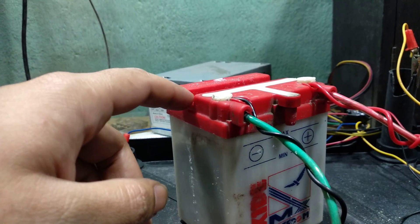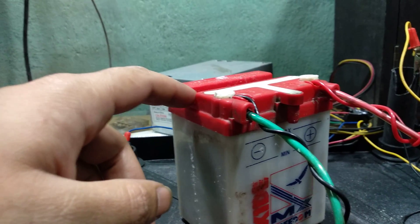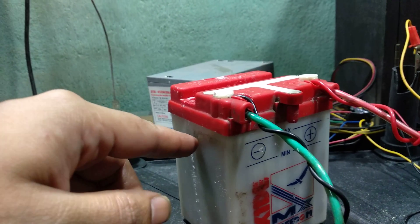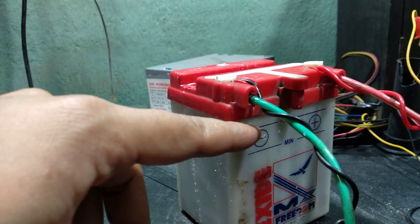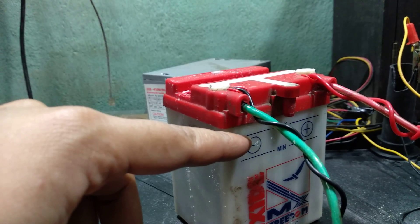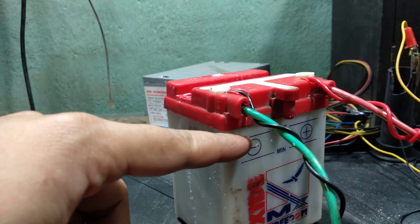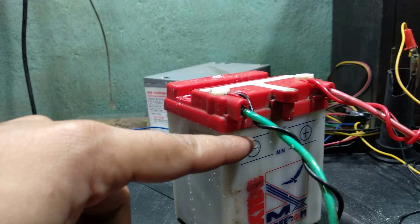We need to add Epsom salt solution continuously — meaning when the water dries up, we have to add Epsom salt solution to keep it going, and it should not dry out. Another thing I learned is about the maximum level marking. Initially I was trying to fill it up, but the maximum level is the height of the separator inside. That's why it says maximum — so don't let your solution go over the maximum marking.